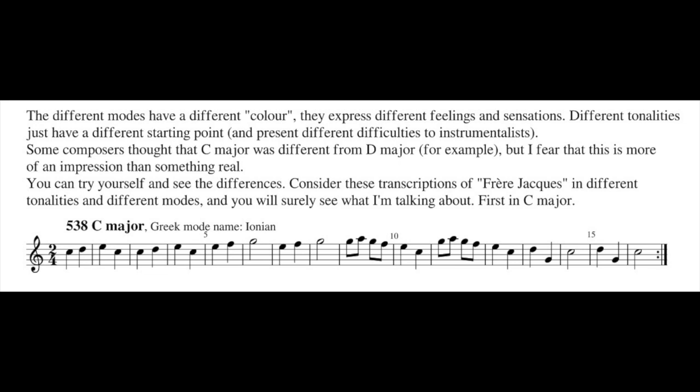You can try yourself to see the difference. Consider this transcription of Frère Jacques — Bruder Jakob — in different tonality and in different mode, and you will surely see what I'm talking about. C major...